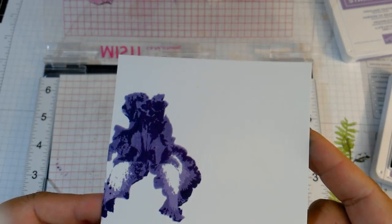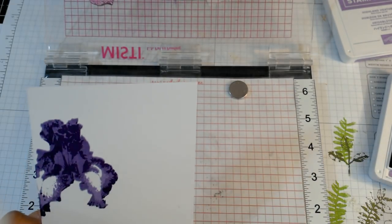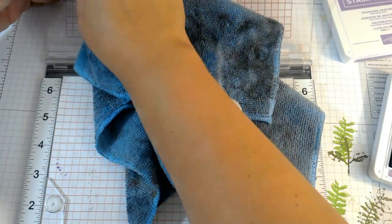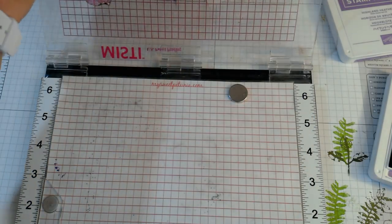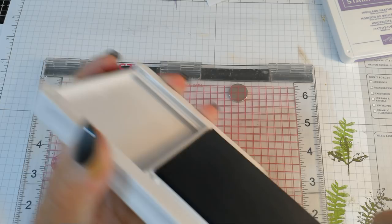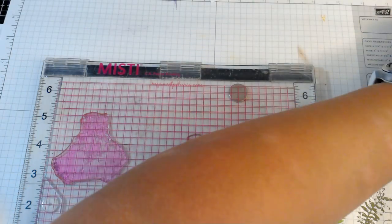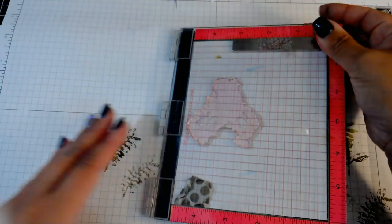That is three layers. For the fourth layer I'm going to do that one last — I'll put it back into the mini MISTI. It's kind of like assembly line style here. Now that I know what colors I'm going to use and how everything is lined up, let me show you how quick and easy this is going to be. Then we'll put on our fourth layer. Let me move the large MISTI out of the way and go back to the mini MISTI.